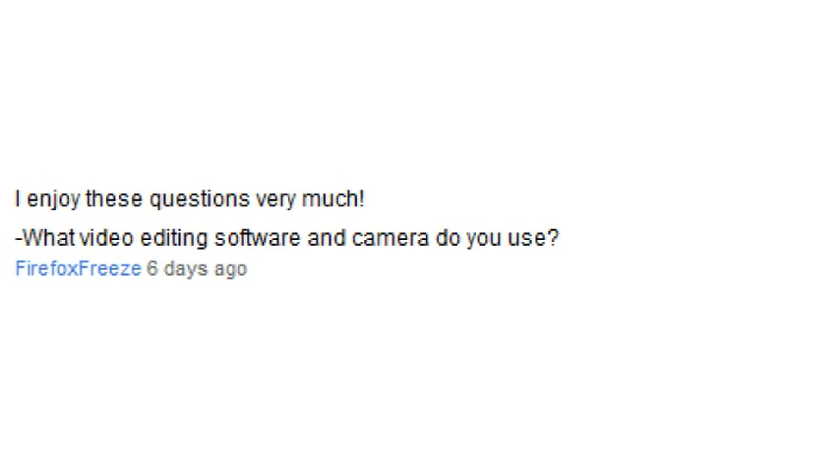What video editing software and camera do you use? I also say this on my channel, but I'll answer it. You can check my status update around Christmas — maybe update 24 or 25 — where I show what the camera does. For editing, I use CyberLink PowerDirector version 9, and as a graduation present I also got After Effects. I used After Effects for the first time in the video where my DQ7 explodes from me solving it too fast, using the camera shake effect.